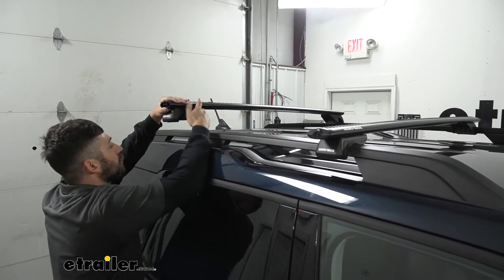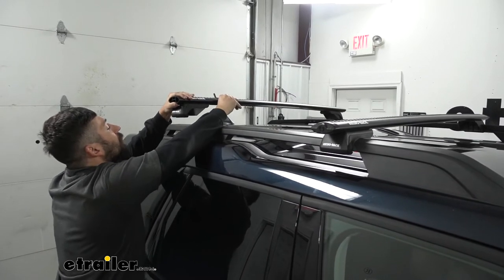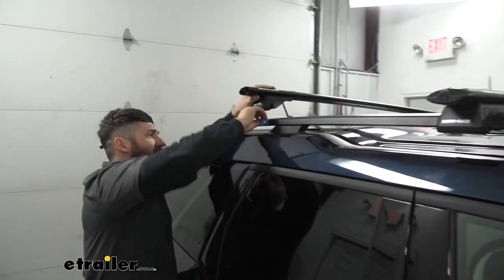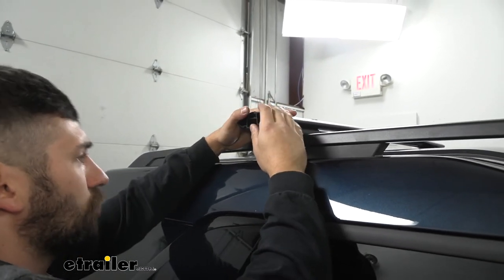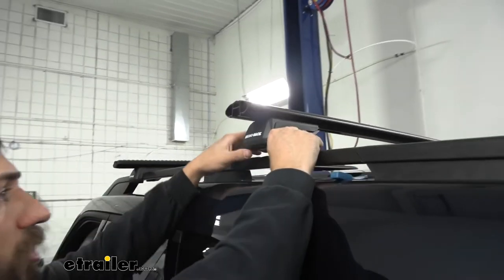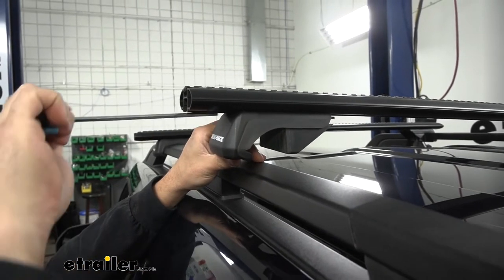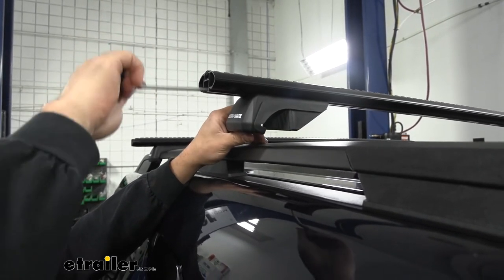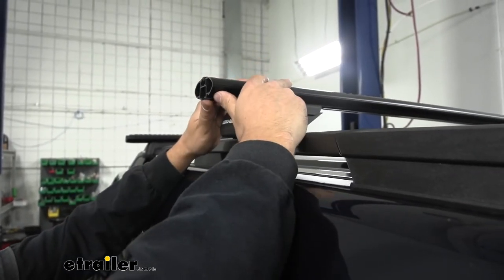Set the crossbar assembly up on the vehicle, roughly lining up with one of the two marks, and get the feet to line up on both sides, making sure it doesn't fall and hit the vehicle. Spread open the clamps and let the crossbar drop into position. If you can't open the feet enough to fit over the crossbar, use the tool to loosen the bolt in the center of the foot pad a few rotations — that'll allow the clamps to open wider so you can press it down onto the rail.